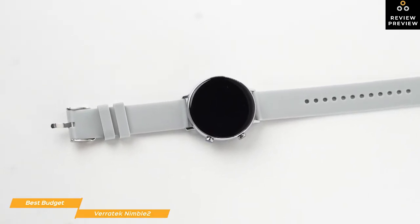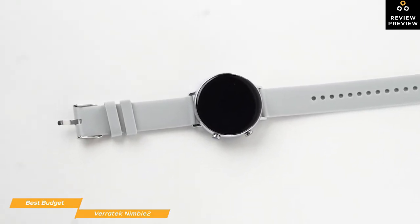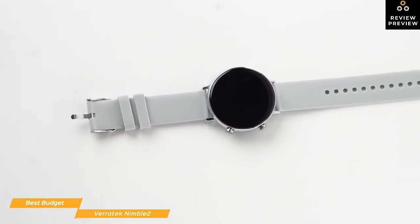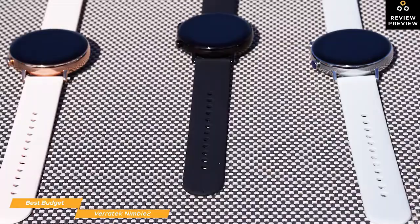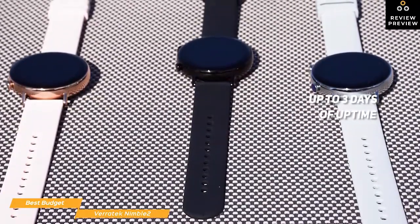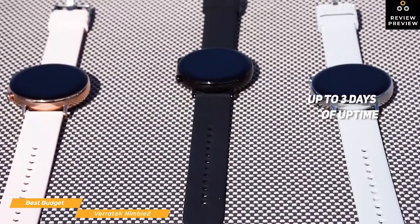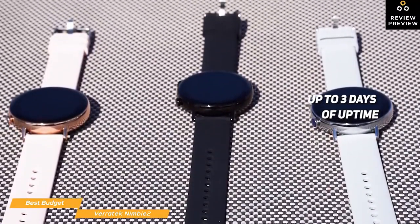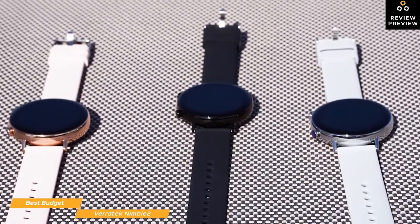It also has sleep tracking, but sleep tracking is limited between 9pm to 9am, but should not be a deal breaker for most, considering the entire scope of features that the Nimble 2 gives you at an unbeatable low price. Battery life is also a standout feature of the Nimble 2, providing up to 3 days of uptime with Bluetooth calling disabled and around 24 hours with all the features enabled. You'll also love the included charging cradle that does not get dislodged if it gets bumped like regular magnetic chargers.